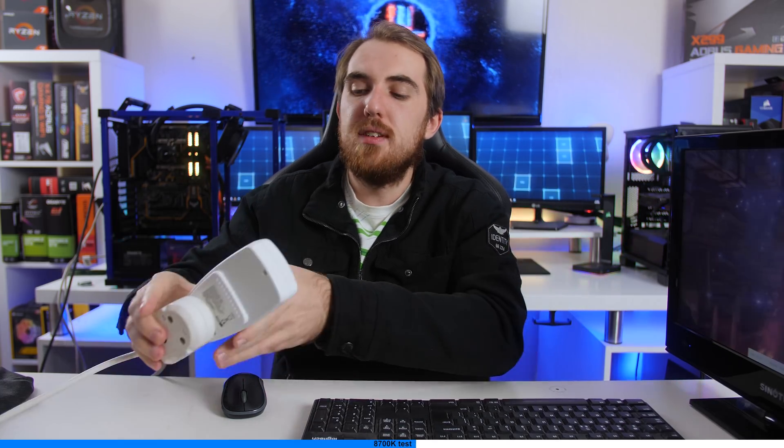Starting off, we have just the 8700K with the iGPU — no dedicated graphics card — running on stock settings, turbo boosting to 4.7GHz. It's using about 75 to 77 watts. Now overclocking it to 5GHz: on idle we're reaching about 75W, and under load we're reaching around 110 to 115W. The listed TDP is around 95W, so we're a bit above that, but we are overclocked to 5GHz.